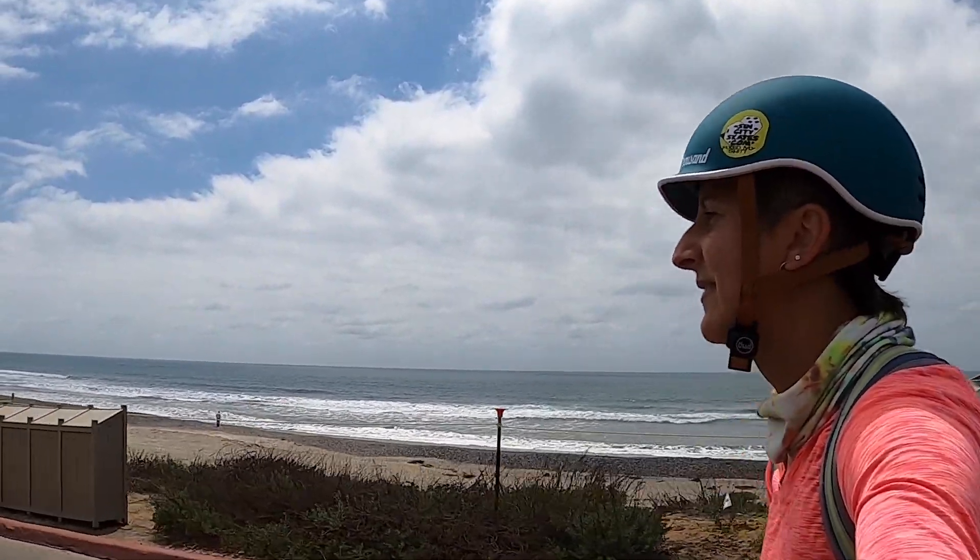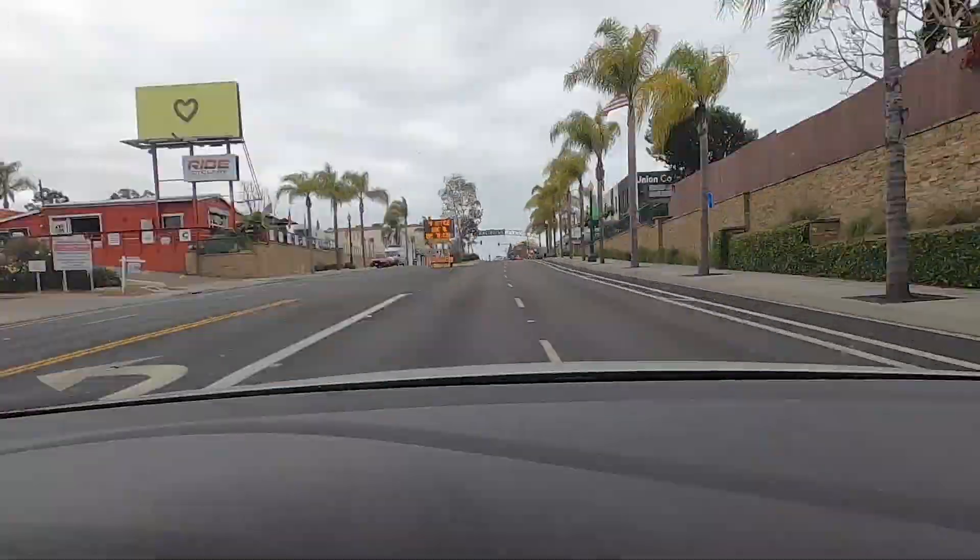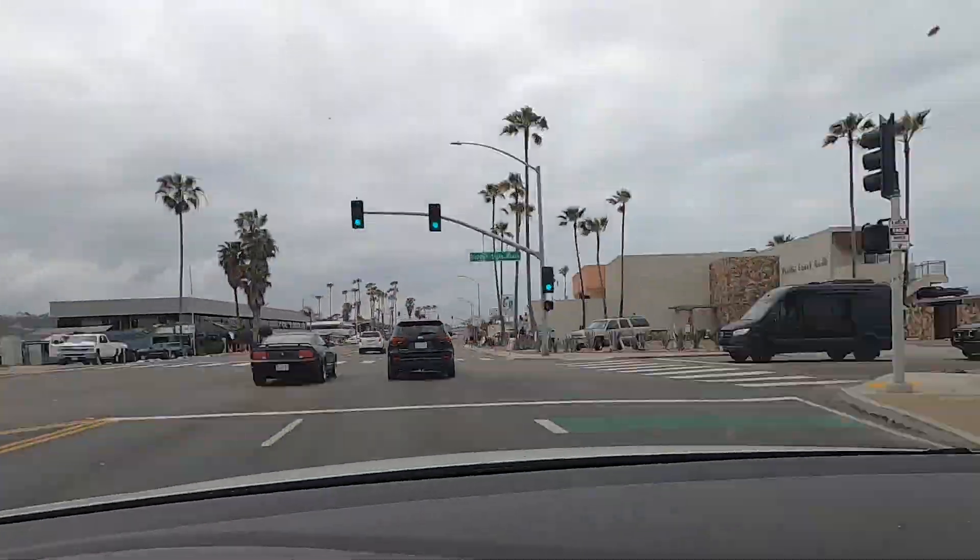Hi, I'm Debbie and I am in Carlsbad. To start, I'm going to drive from here to Solana Beach just to scope out the bike lanes, check out the hazards, the hills, and anything that I feel like I need to be prepared for. That exploratory drive was super important.